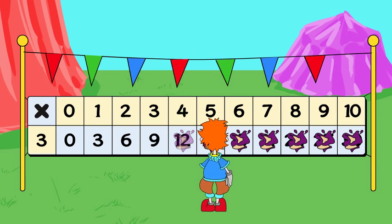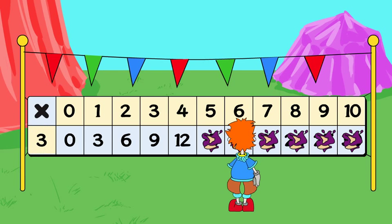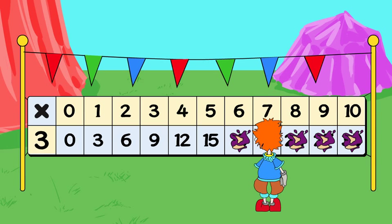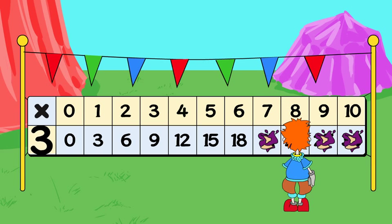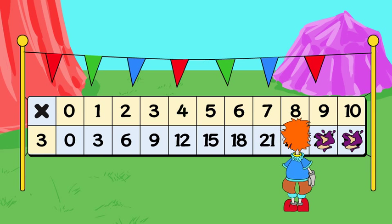3x4 is... 12. 3x5 is... 15. 3x6 is... 18. 3x7 is... 21.